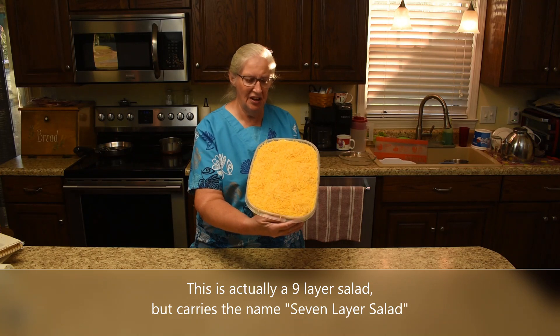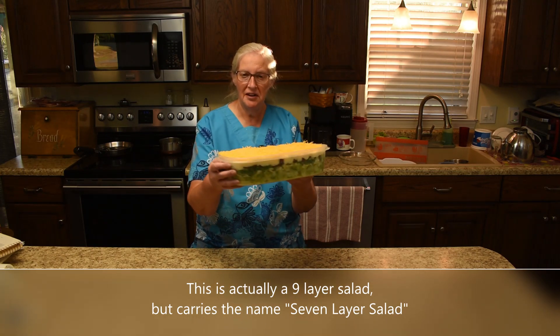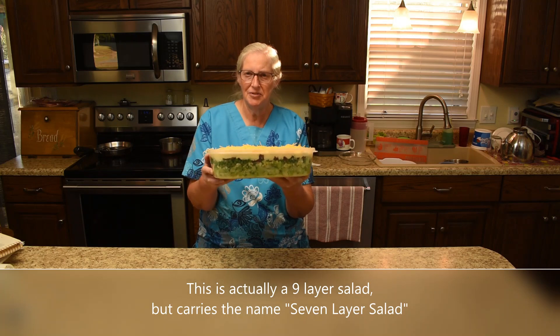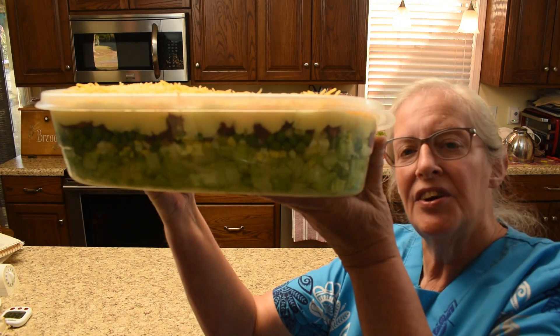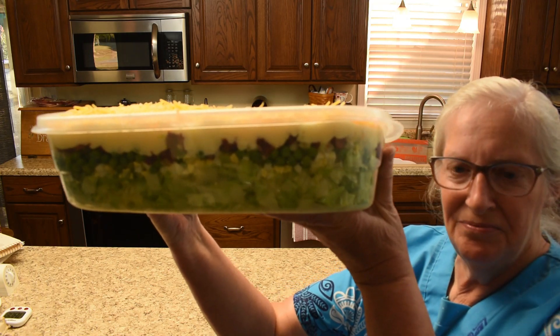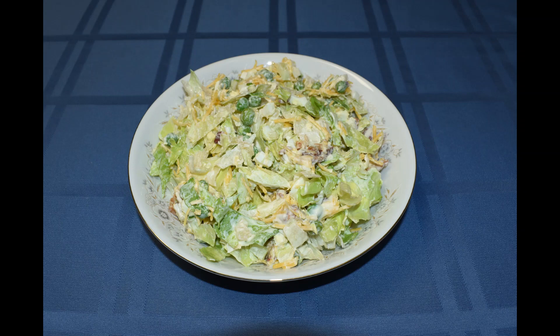And here we have it, folks — a seven-layer salad. So yummy! Do you see the layers in there? Let me bring it up so you can see the layers. Seven-layer salad. This salad holds over very well for several days as long as you do not stir it. The recipe will be in the description box.